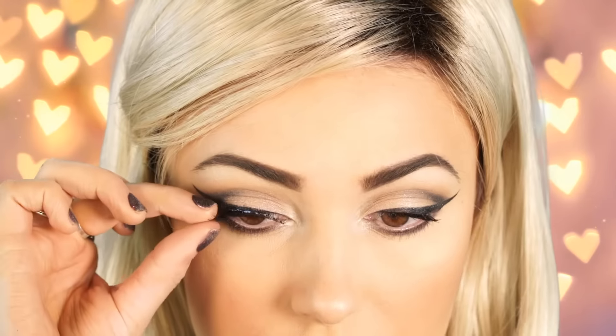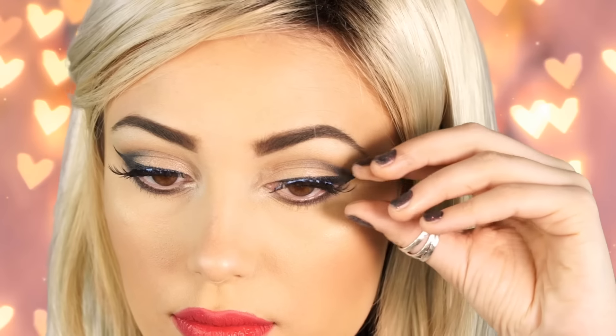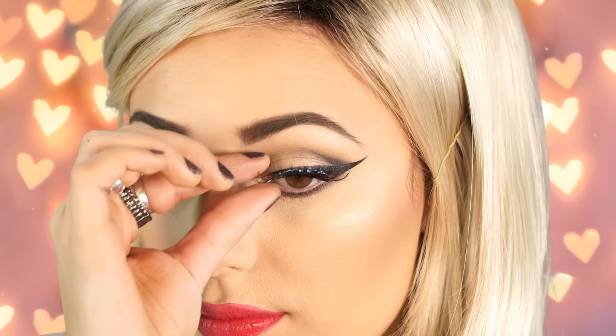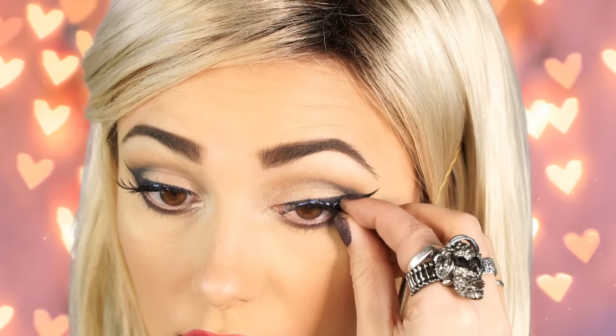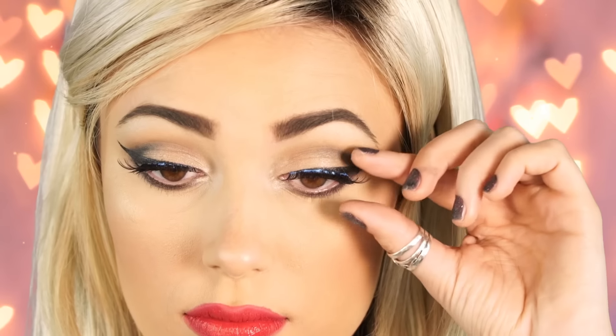Next I'm applying these red cherry lashes. I really love these because they're super doll-like and I think they go perfectly with this look. You can skip this step if you're not into fake lashes — I still think the look would be beautiful without them. I'm just applying them for a more glamorous effect. To blend my fake lashes with the natural ones, I'm applying a little bit of Covergirl mascara.